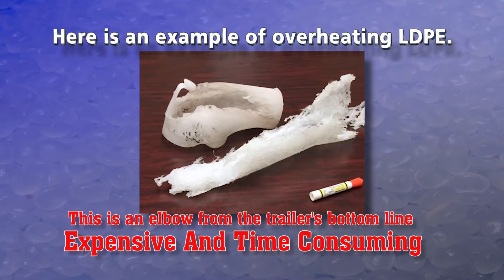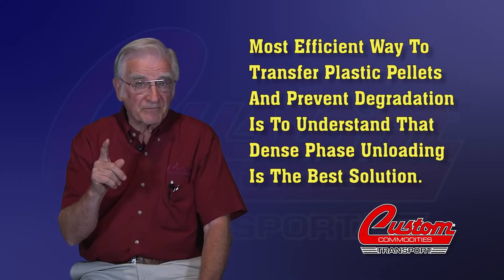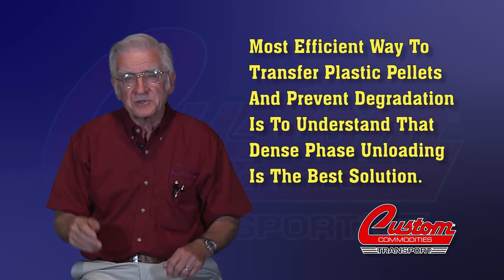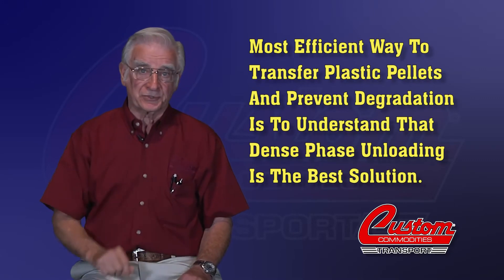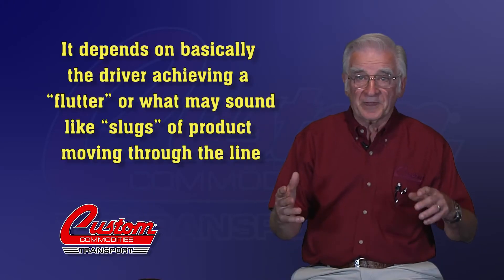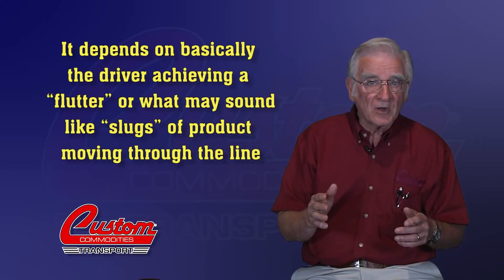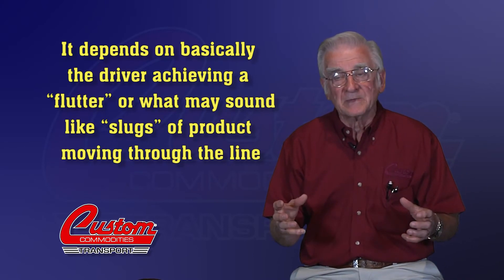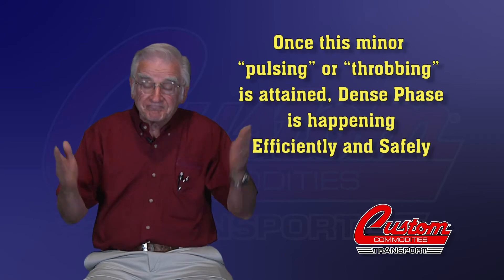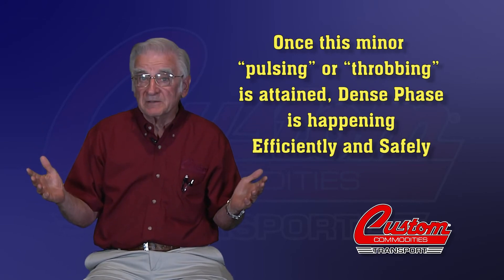Here is an example of overheating LDPE — this is an elbow from the trailer's bottom line, expensive and time-consuming. The most important things to remember are three: first, that the most efficient way to transfer plastic pellets and avoid degradation is dense phase unloading; second, that pressure is basically immaterial; and third, that dense phase unloading is an art, not a science. It depends on the driver achieving a flutter — what might sound like slugs of product moving through the line — short of plugging the line. Once this minor pulsing or throbbing is attained, dense phase is happening efficiently and safely.